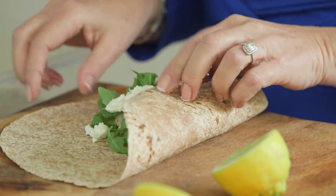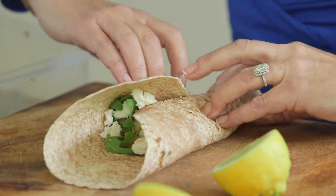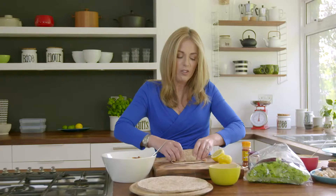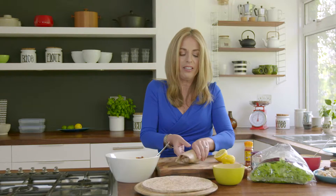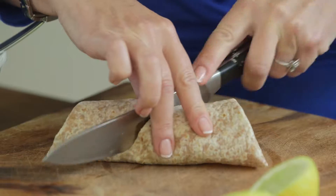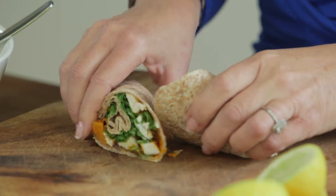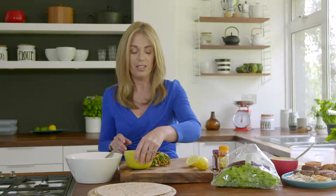Then just fold them over one each side. The top goes over that and then tightly fold it into a burrito shape. There we are. Lie it flat and I'm going to serve that with my dip. That is quick, easy and delicious.